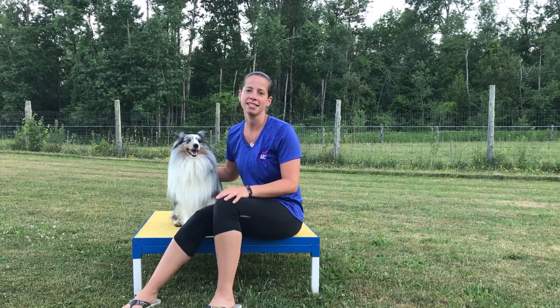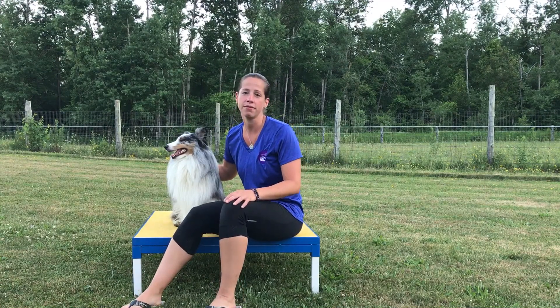Hi everybody, it's Carolyn at McIntyre Canine Rehabilitation. On today's video we're going to be talking to you about the function of dewclaws.